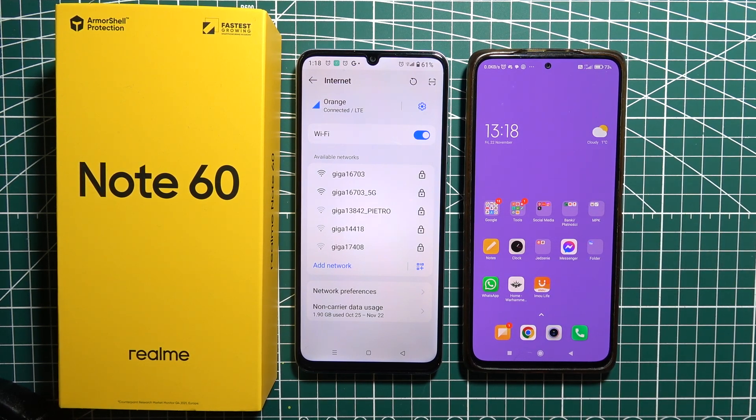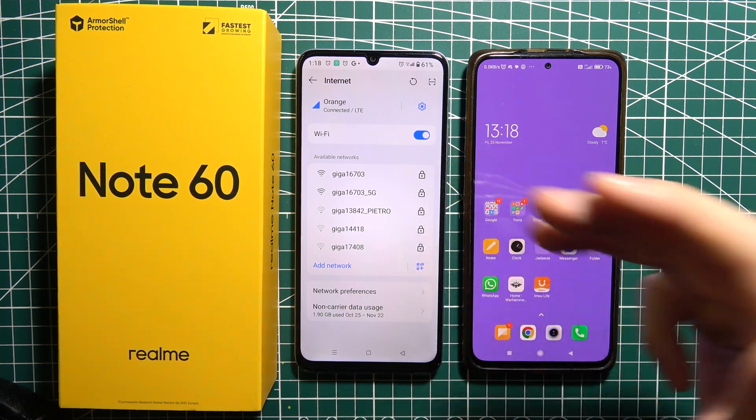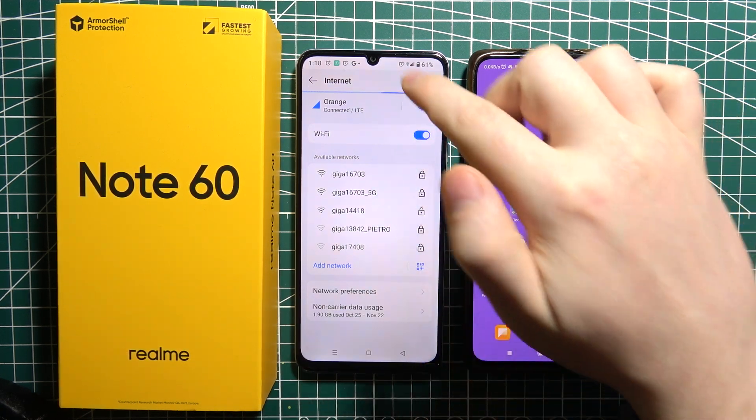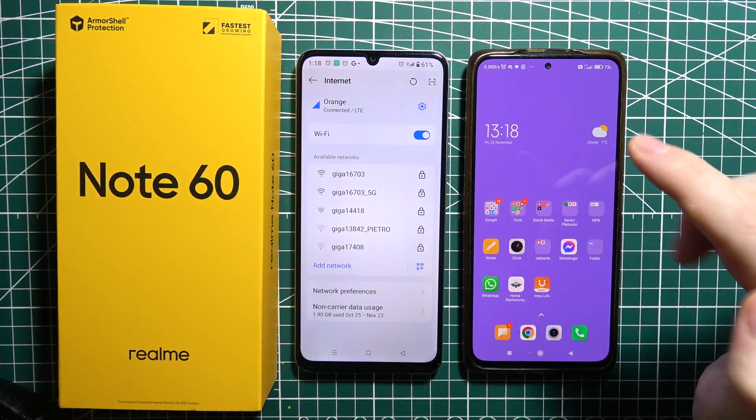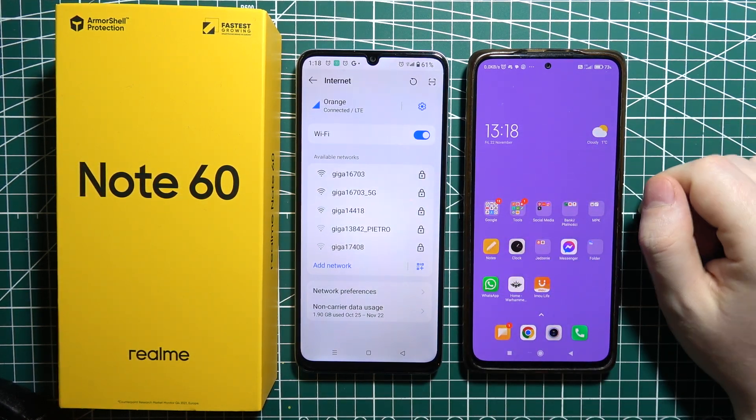To connect to a Wi-Fi network using a QR code from another device on the Realme Note 60, first let me show you how to connect your Realme Note 60 Wi-Fi with the one from this device right here, and then we can do it vice versa.